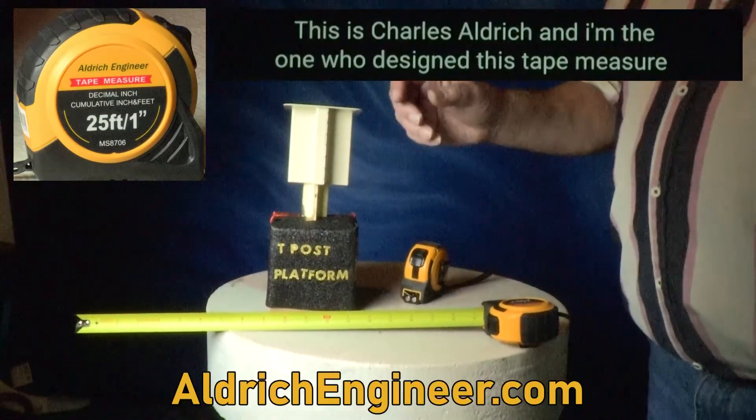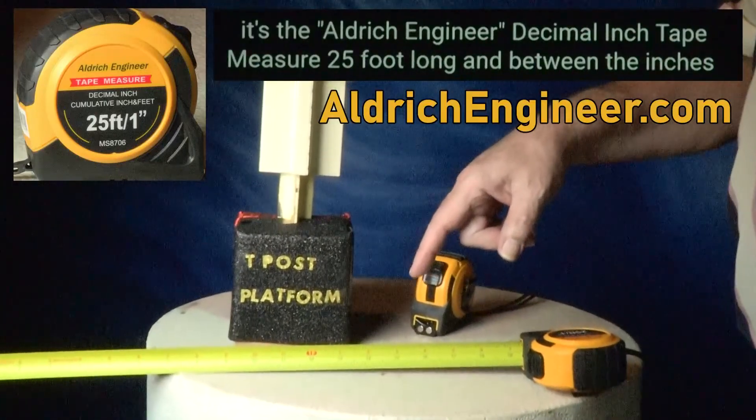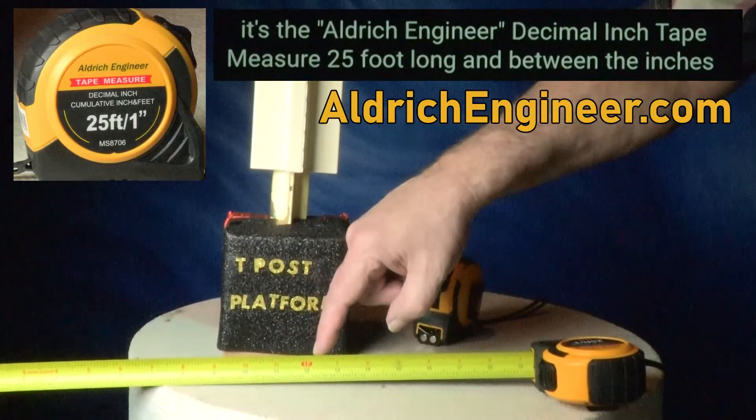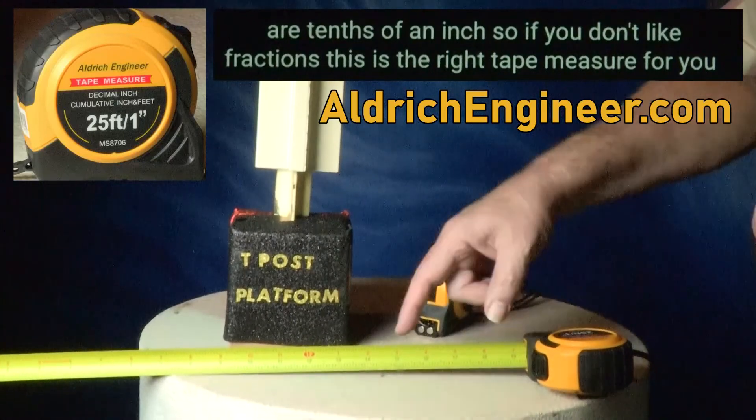This is Charles Aldrich and I'm the one who designed this tape measure. It's the Aldrich Engineer Decimal Inch Tape Measure, 25 foot long, and between the inches are tenths of an inch. So if you don't like fractions, this is the right tape measure for you.